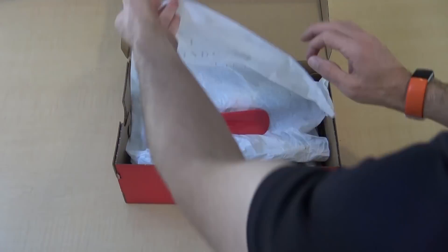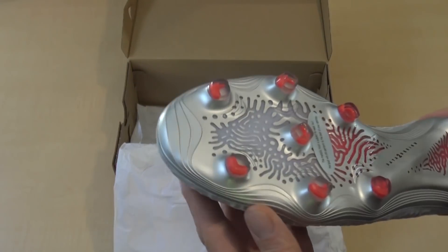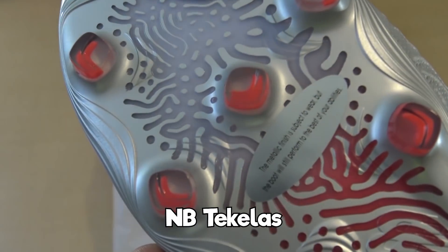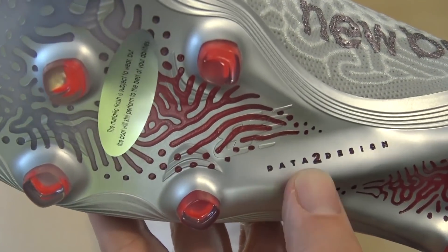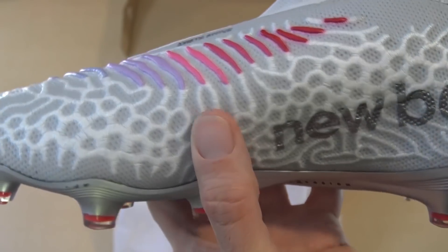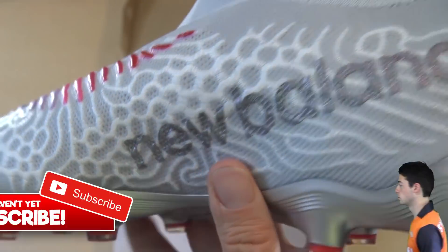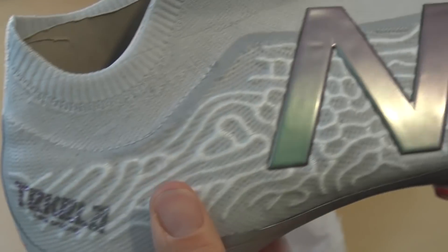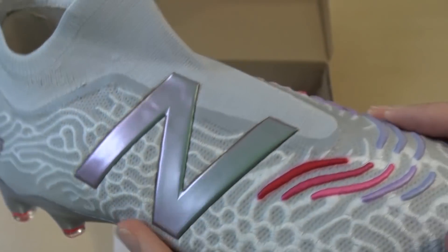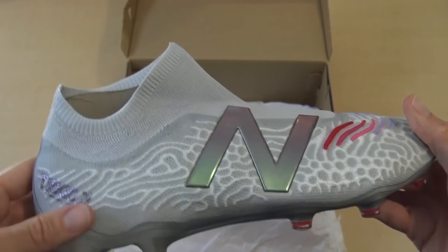Now let's see what New Balance has been up to. There's a shoehorn included — these are a laceless boot, so you'll need help getting them on. The soleplate has not just a metallic finish but a red blended into it as well — a really nice look. These are the Tecela. Ramos was seen wearing them in a Real Madrid photo shoot, bouncing between Adidas, his Nikes, and the Tecelas. The upper has an interesting print, and it's worth comparing the lockdown to the Predators and other Adidas or Umbro laceless boots. A nice design with that New Balance logo on the side.